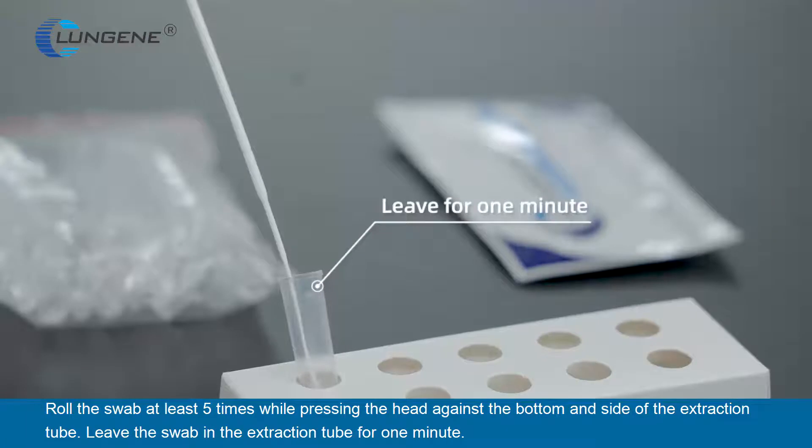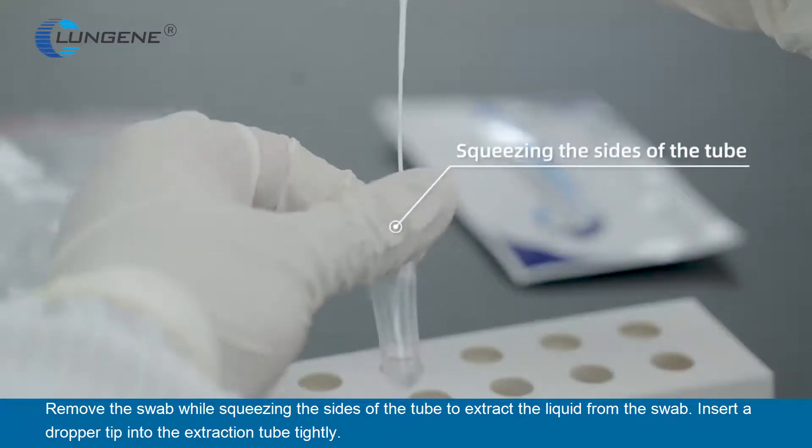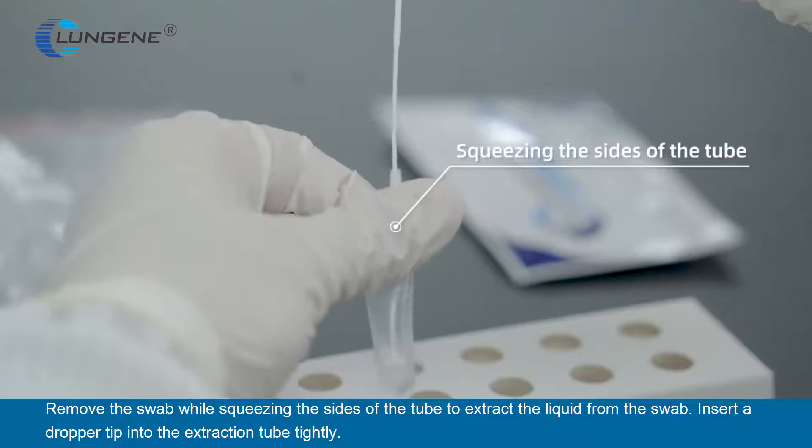Leave the swab in the extraction tube for one minute. Remove the swab while squeezing the sides of the tube to extract the liquid from the swab.